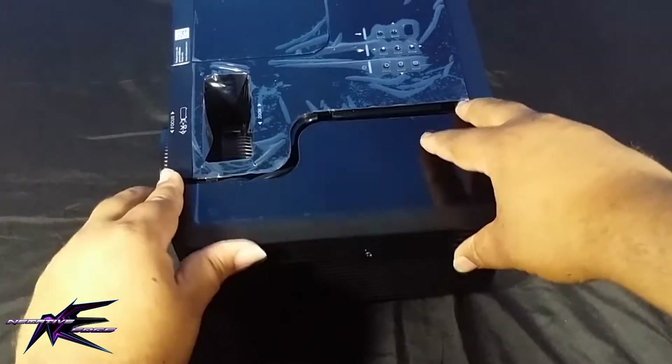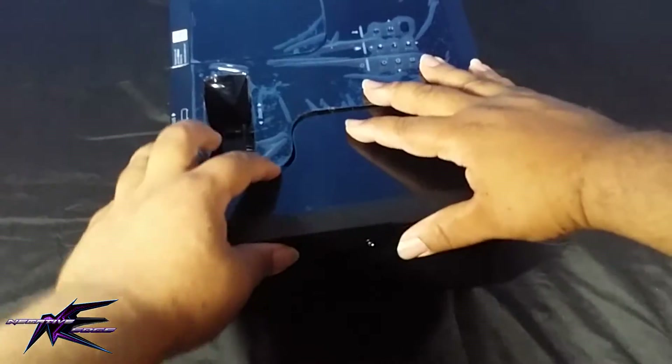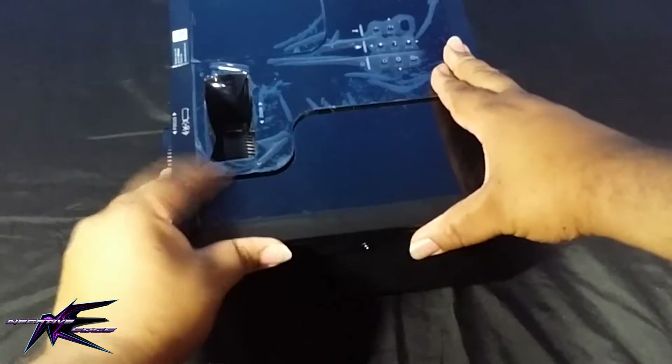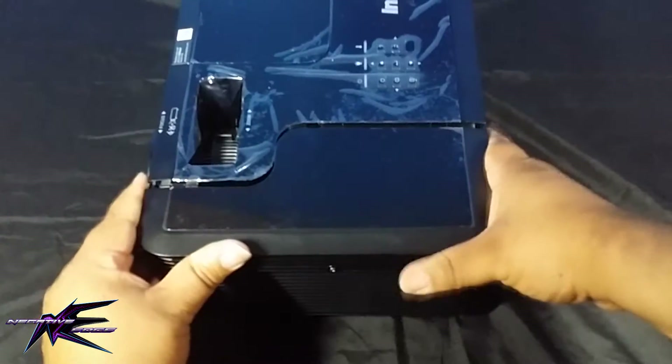I managed to get the Pi 3 — Raspberry Pi 3B+ model — in there. I would recommend using a small HDMI cable because the spare one I had was too big and I'm having trouble closing the lid. So if you're going to do this, use a small HDMI cord.